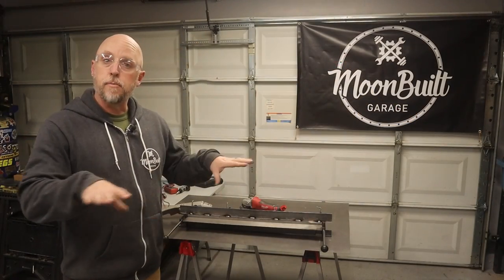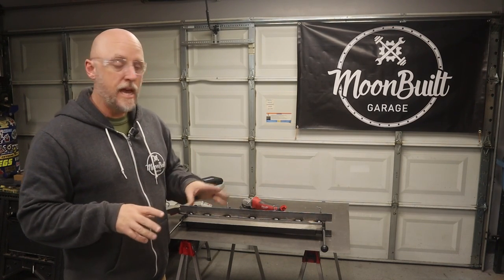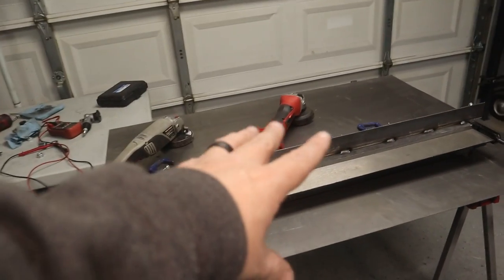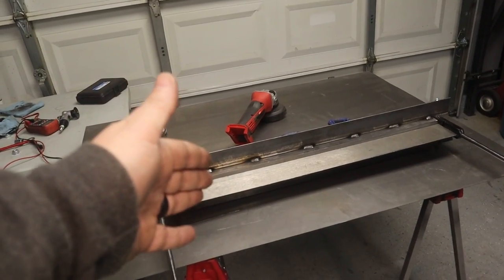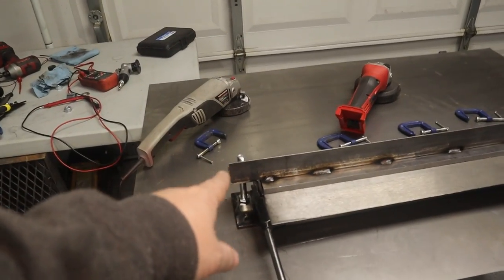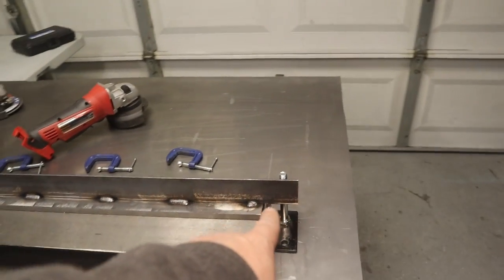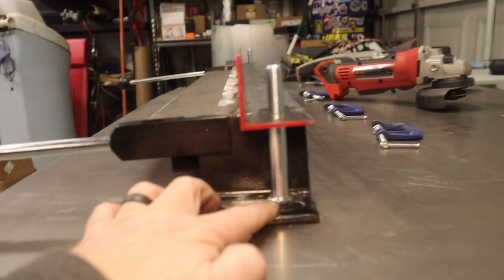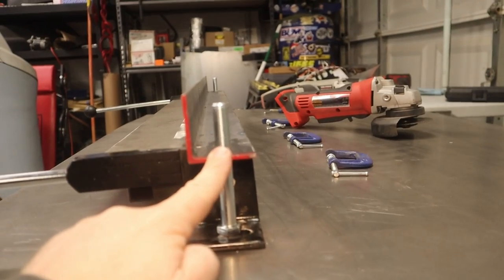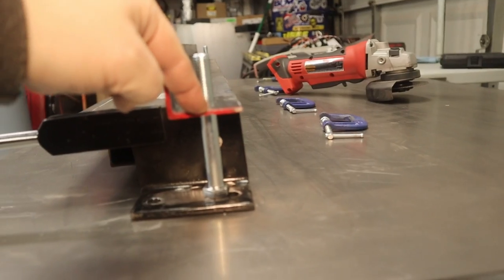With that clamp bar stiffened up, the next improvement is going to be to eliminate any need for clamps. In order to eliminate the need for clamps to hold the piece into the sheet metal brake, I left my angle iron pieces long so they overhang each side. I did that so I could drill a hole and add a half inch bolt that extends up through the angle iron, giving me a way to run a bolt down to clamp this down.